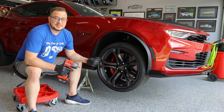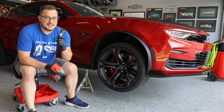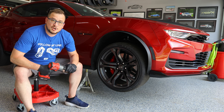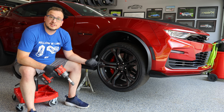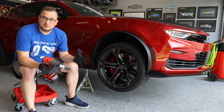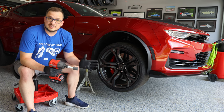We're going to start at the front rotor. I've got my impact gun, my wheel protecting impact socket, and we're going to go ahead and get started. Now the OEM lugs are 22 millimeters. If you have aftermarket lugs on your wheels or different wheels, you may have something smaller like a 19, but make sure that you are prepared with the specific lug socket that you need.